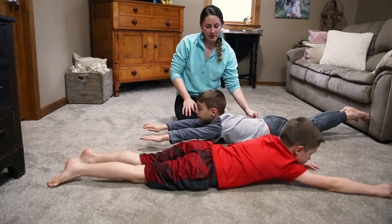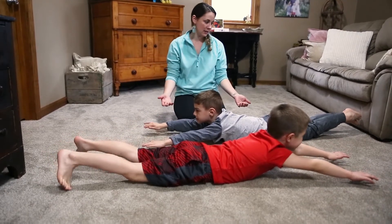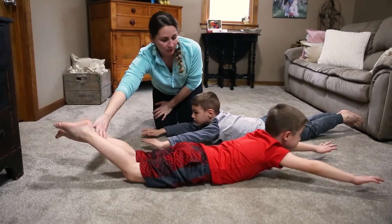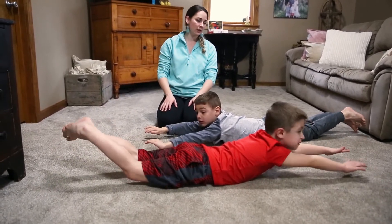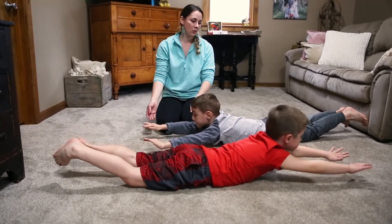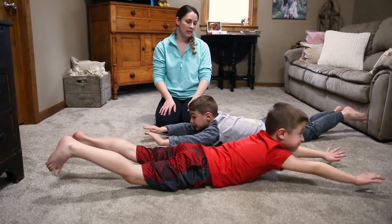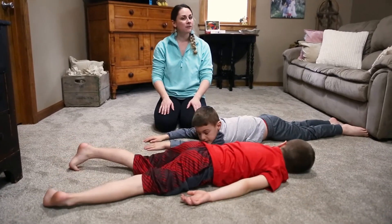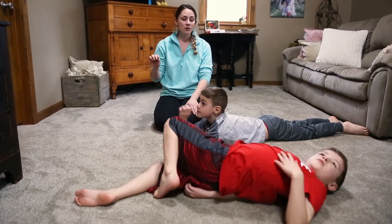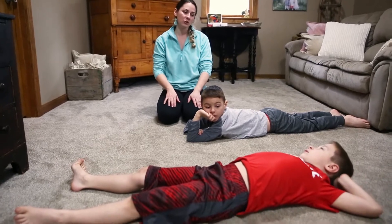Ready? Arms up, legs up. Keep your head up. [Counts down from 19 to 1.] Relax. Now if 20 seconds is too long, you certainly can start with 10 seconds. So we're going to do this last round because it's only going to be 10 seconds long. 20 is a little bit much for you guys right now.